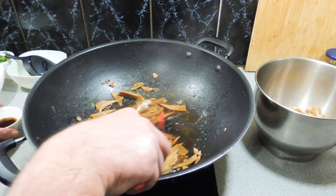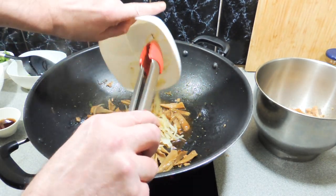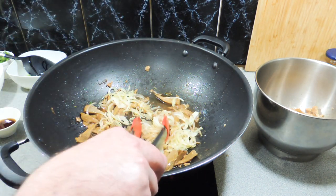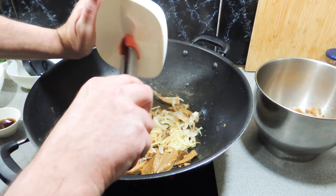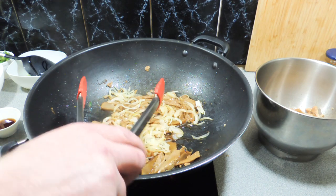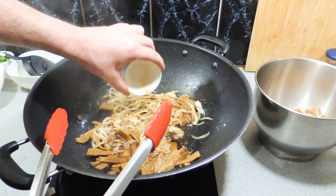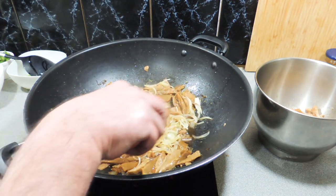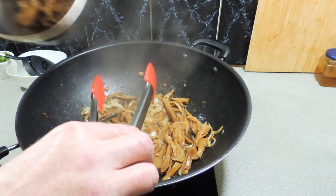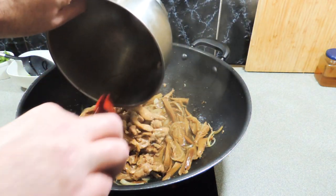The next thing I'm going to add in is all of our onions, just like that. I filmed this a couple of weeks ago and I'm struggling to remember exactly what I put in while I'm reading the recipe and narrating, but in total we also add in a tablespoon of malt vinegar and another two tablespoons of soy sauce.